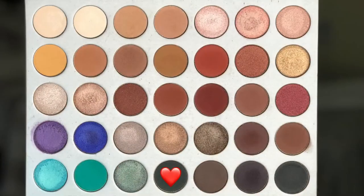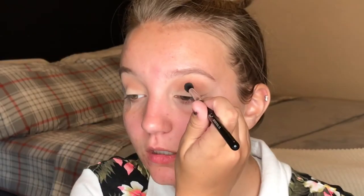Next we're going to take the fourth shade in the last row, which is just a nice deep dark green. Make sure you blow or tap off the excess and just start to place that in the crease. I suggest taking little amounts at a time so that way you're not putting a huge amount straight on your eye and you can't blend it out.